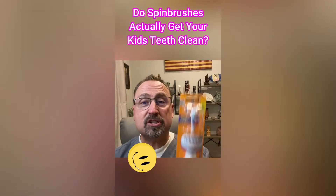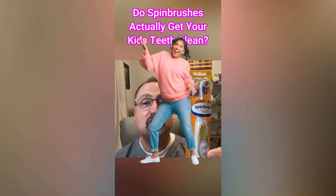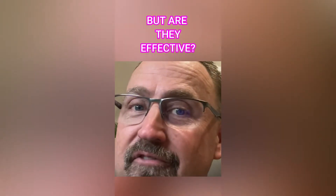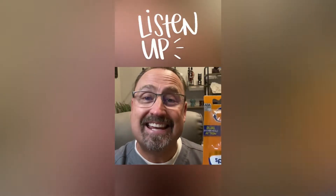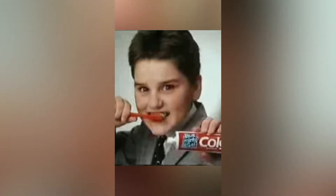What about spin brushes? These are very popular with kids — they come with timers, music, and tools to help kids know how long to brush. But are they effective for removing plaque? The edges of the toothbrush need to penetrate the gums and in between the teeth. It doesn't necessarily matter if you're brushing in circles, back and forth, or up and down — as long as the bristles are sweeping the area where the gums meet the teeth.